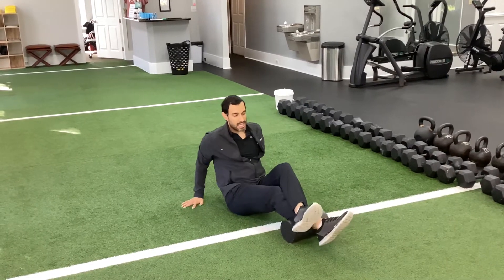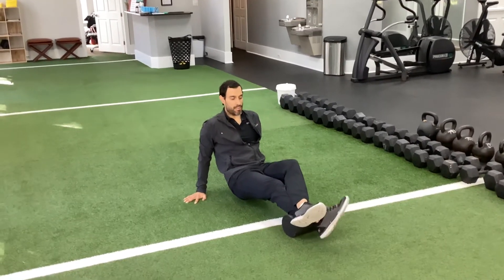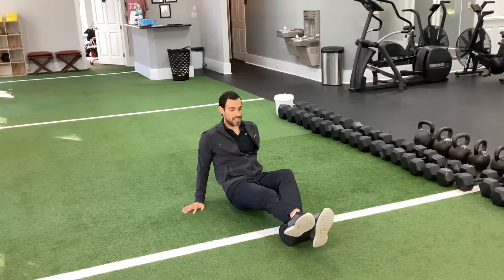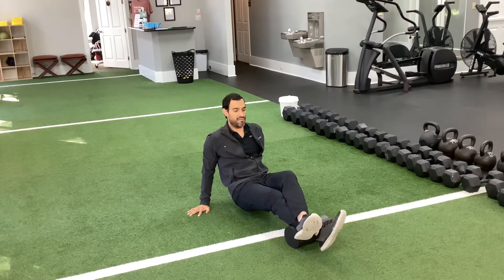Most advanced is level two with dynamic movement. Same areas, but you're going to do a windshield wiper motion with your foot — your bottom foot, if you're on one calf at a time. Up and over, left and right. You can also go up and down, just flex the foot and extend the foot. That's level two for those who want to advance it.